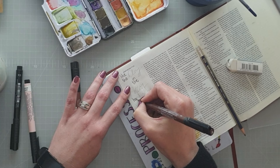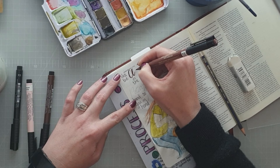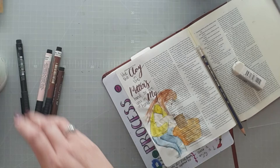I'm using Faber-Castell Pitt Artist Pens here. They do not bleed through the Bible — these are unprepped pages. Even though I worked with water on top of it in the watercolors, it doesn't bleed through to the other side, which I absolutely love. Even with this brown brush nib pen, nothing bleeds through these thin Bible pages, which for me is just awesome.